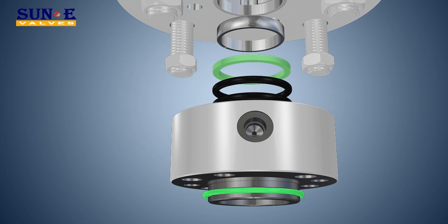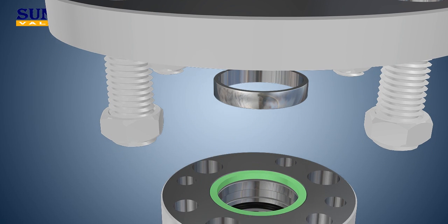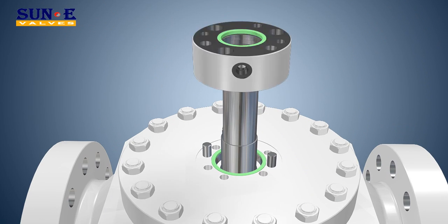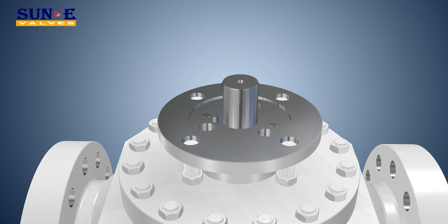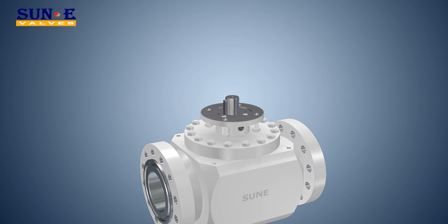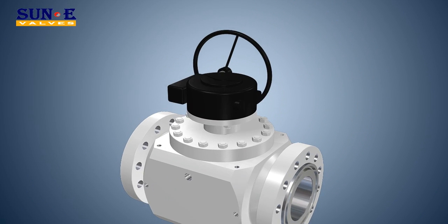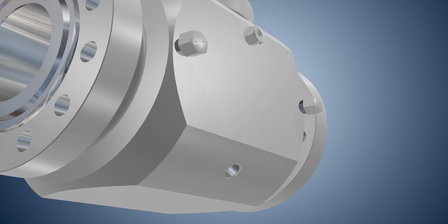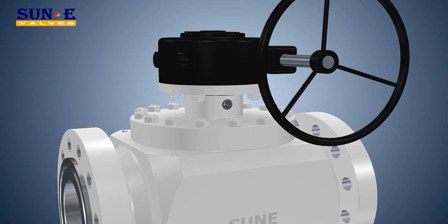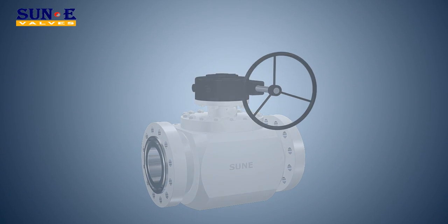Numerous types of body, trim, seal area overlay, and seal materials are available. Soon has applied this scientific design philosophy to manufacture various parts of ball valves. The main parts cover body, ball, stem, seat, etc. With this concept, Soon can ensure the highest level of parts interchangeability to guarantee good manufacturing quality as well as quick delivery.